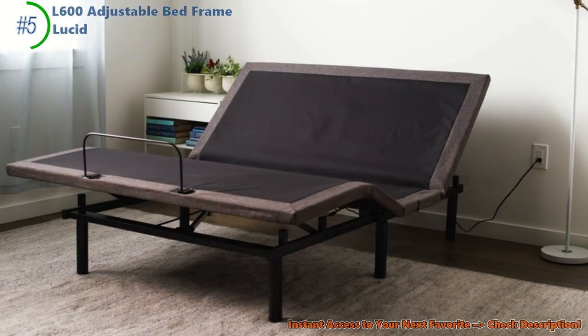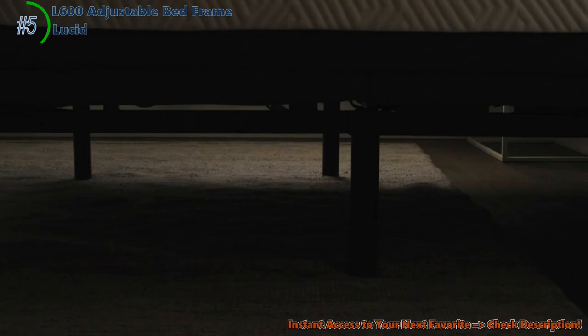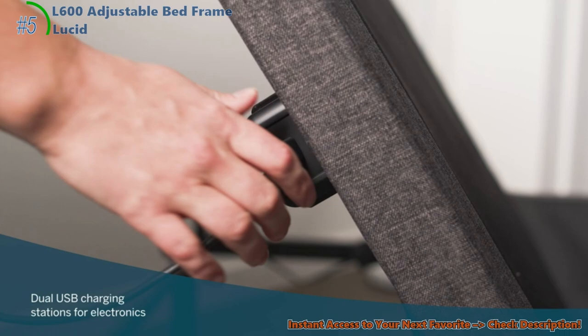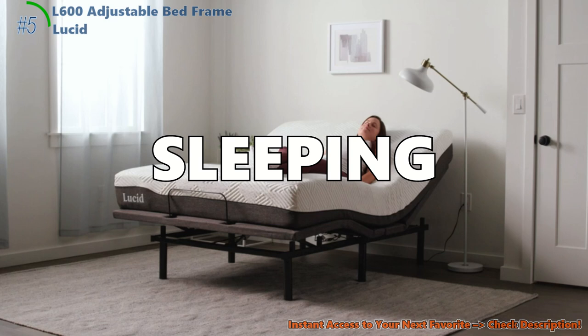Adjust it to your favorite position, whether you're reading or just chilling out, and it won't make a peep. Now, some of you might be thinking: what about those little issues? Well, the remote is pretty user-friendly once you get the hang of it. And sure, finding the right mattress is key, but once you do, it's smooth sailing — or should I say, smooth sleeping.